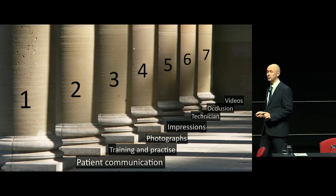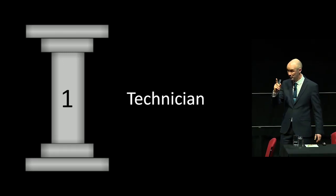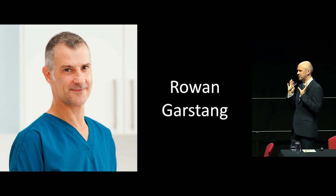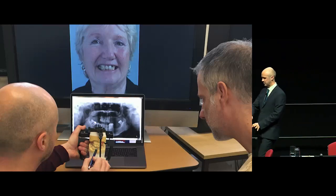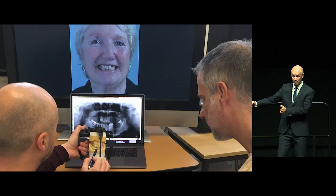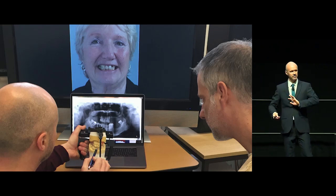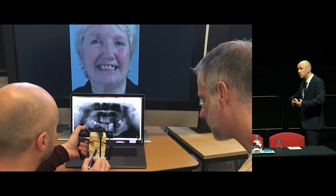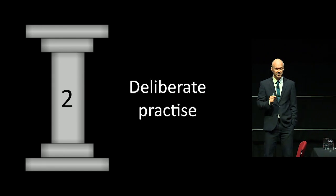Seven aspects I think are really important in producing great-looking and great-functioning dentures. First, having a great technician is absolutely vital — they don't get the respect they deserve. Rowan is my equal. It's a marriage. We've been working together for 20 years. He works in the room right next door to my surgery. Rowan and I have a constant dialogue about patients. We talk about them, plan them, and we've really grown and learned from each other.